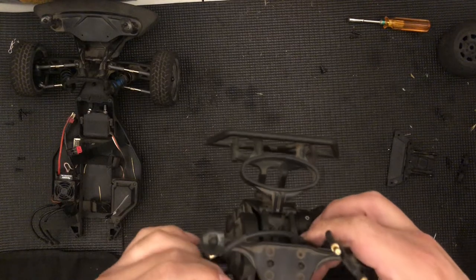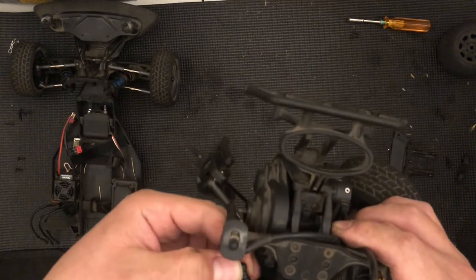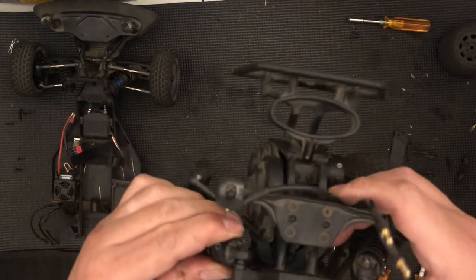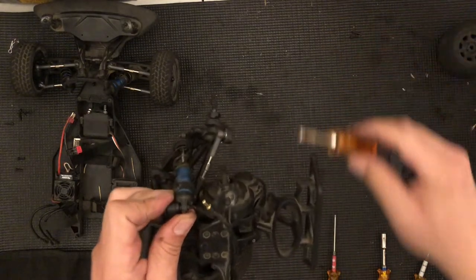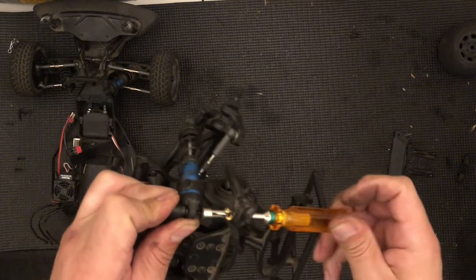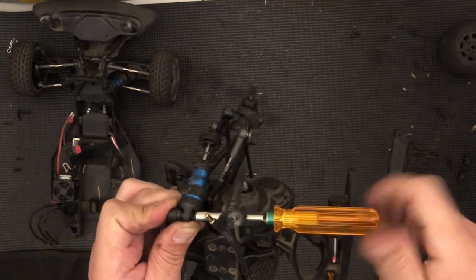Don't forget to put this little cap on the shock. Now that the cap is on, go ahead and slide the shock in. I'll use my 5.5 millimeter driver for that 5.5 nut and just drive it in.